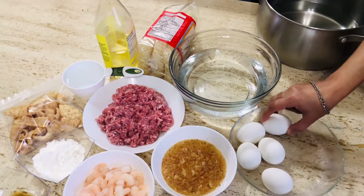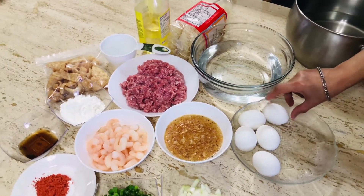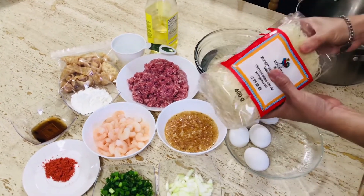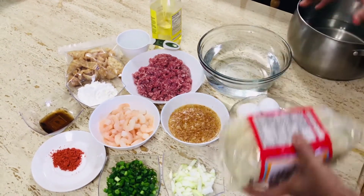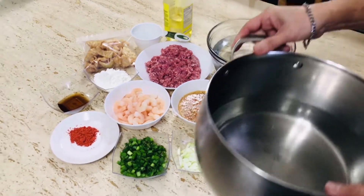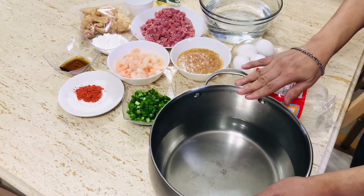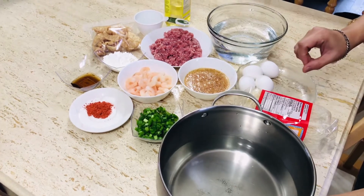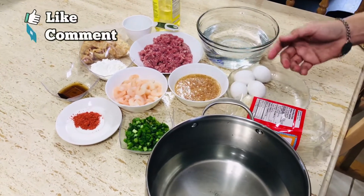Yung nilaga na itlog gagamitin din natin sa ating pang-toppings. Ngayon, ang ating munang gagawin ay ito pong bihon — dahil sariwa pa siya, kailangan muna nating lutuin. Kumuha tayo ng mga 5 to 6 cups na tubig at ilagay sa kaserola, at pakukuluan ito. Lulutuin natin ito ng mga 2 to 3 minutes lang — sakto lamang na malambot — tapos ay pwede na siyang hanguin at i-set aside.